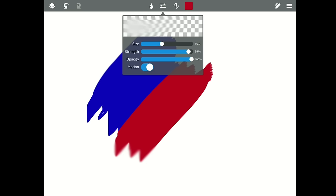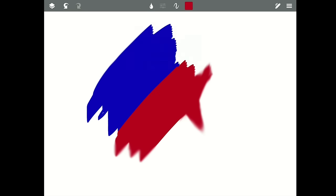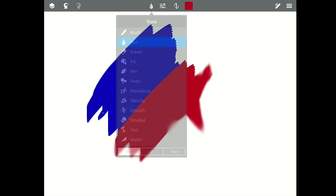Let's look at motion — I've never seen that setting before. When I brush there's movement, so if I brush one way I'm starting to pull the paint out. I'm blurring but also moving the paint. If I turn that motion off and go right below, all I'm doing is blurring without pulling. So you can see the difference between those two — that's the blur tool.